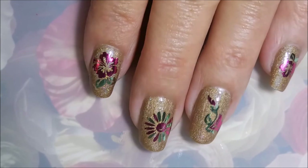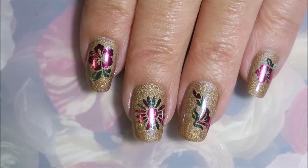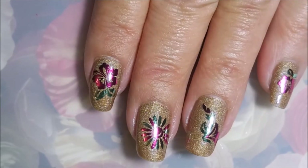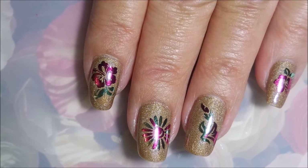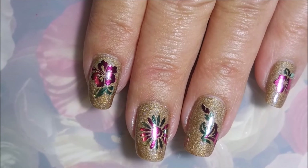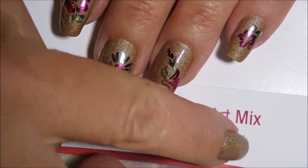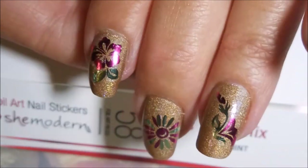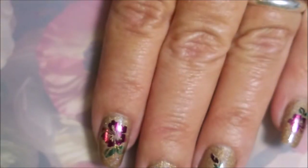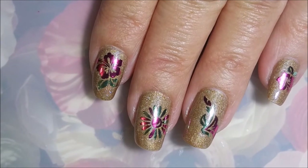There we go — now you get to see the real deal. Aren't they just so cute? I really was enjoying these; they were a lot of fun to wear. What's great is they were so easy to do. My colors that I picked were pink and mint, just in case you're curious — so that is the pink and mint mix.